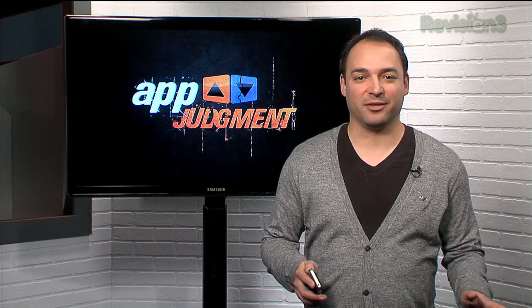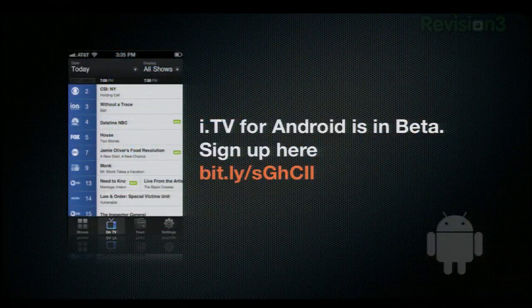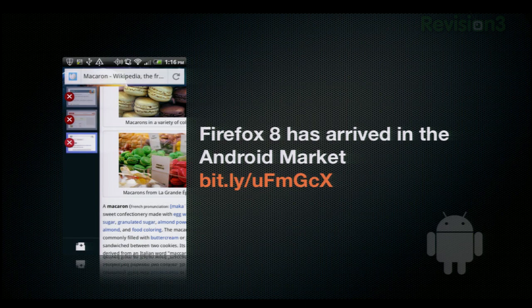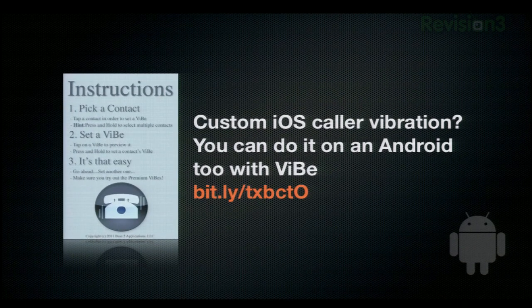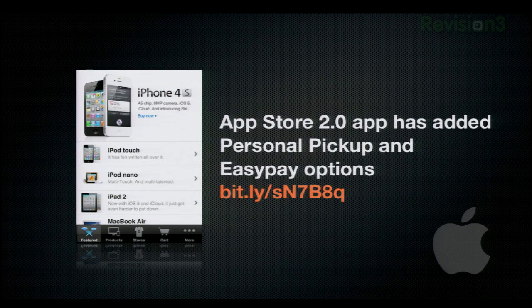Let's not forget that there's some awesome new apps out this week. ITV for Android is in beta, and you can sign up here. ITV is actually one of my favorite applications on my iPad right now. Firefox 8 has arrived everywhere, including the Android Market. I've created custom vibration patterns on my iPhone, and you can do the same thing on Android too, with Vibe. The updated App Store app has added personal pickup and easy pay options — I'm going to have to test this one out myself.